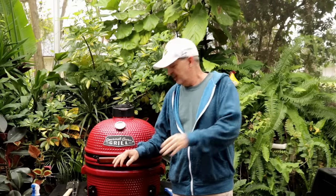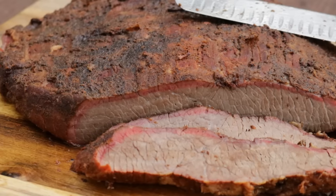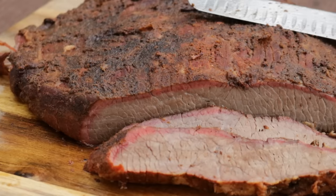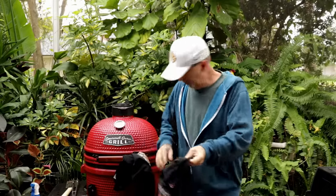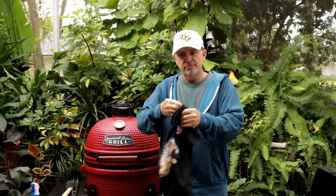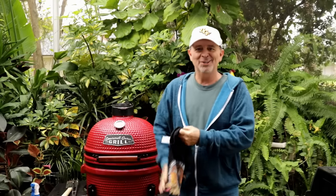Hey, today I'm doing a brisket on this Gourmet Guru grill. This is my first time ever smoking a brisket on a Kamado style grill, so I'm anxious to see how this turns out. I'm also going to give away a couple of these Armadillo Pepper logo t-shirts today — we've got the male version and one made just for the ladies. Stay with me and I'll tell you how you can win these.